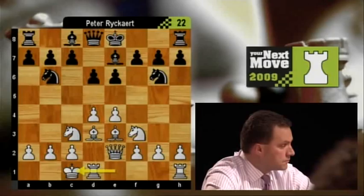That's actually called the Rosalimo variation — the Rosalimo variation of the Sicilian defence.